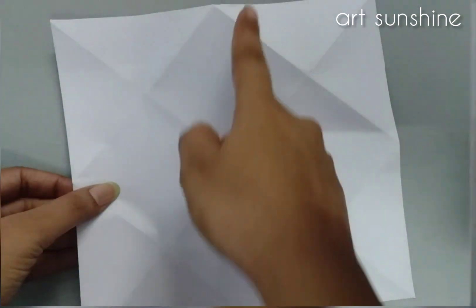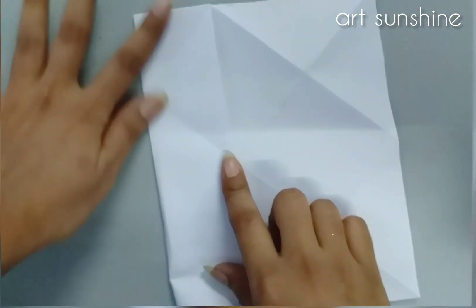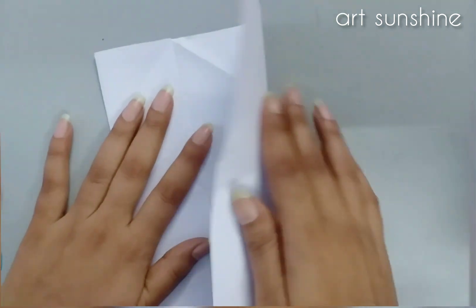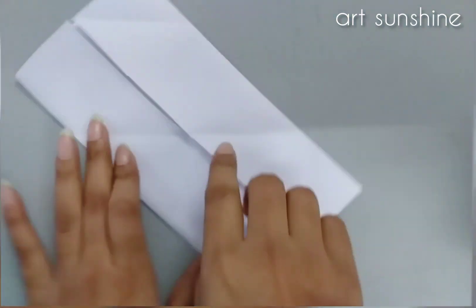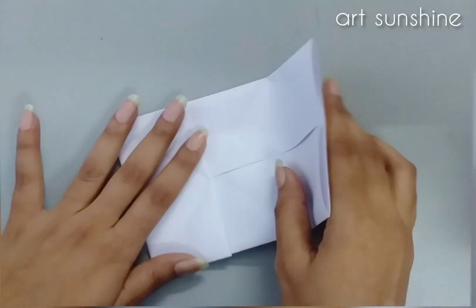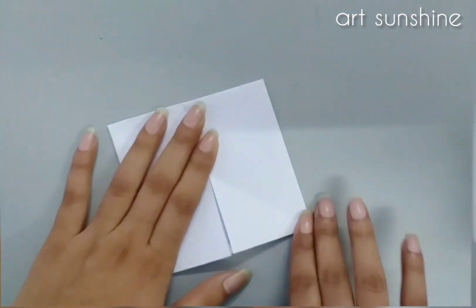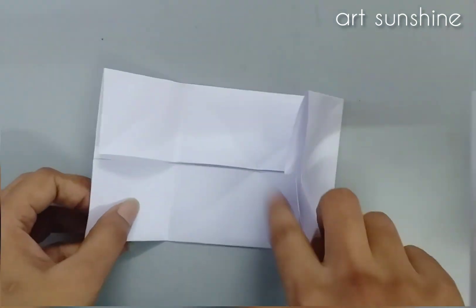We have to take the first fold and fold this way. Now we have added the folds to the corners, but now we are adding the lines straight — so we have to fold in the straight way like this. Now it is ready; after this we will open it.